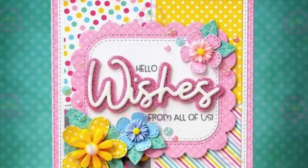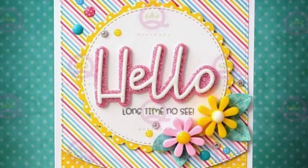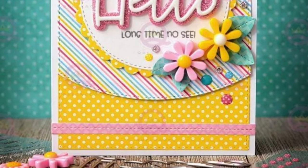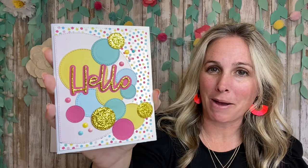And then you receive three of your beautiful stackers: Wishes, You, and Hello. So a ton of possibilities — three word dies, three outline dies, your two paper pads, and your stamp set. And here is the fun and simple card that we are about to make, and I hope you enjoy.